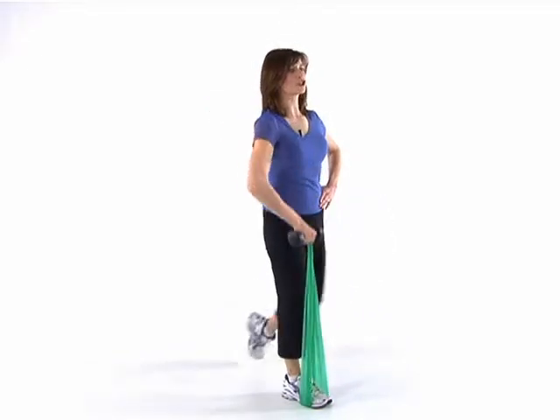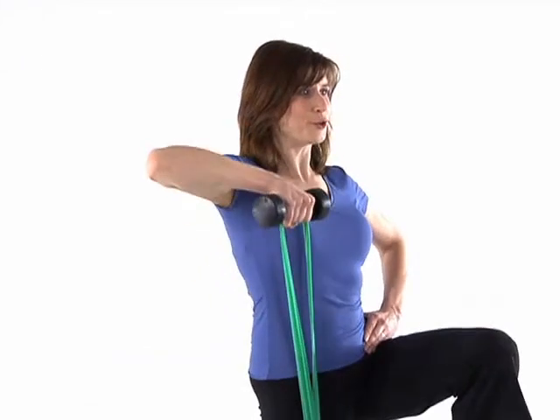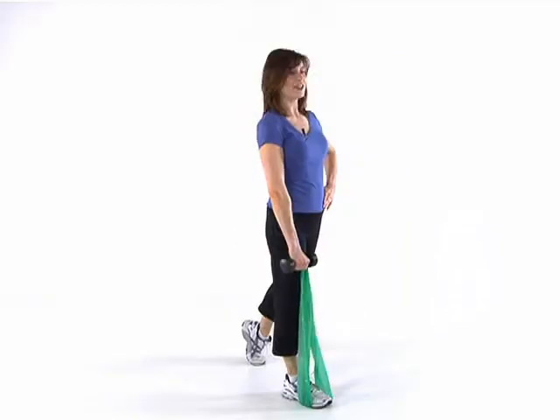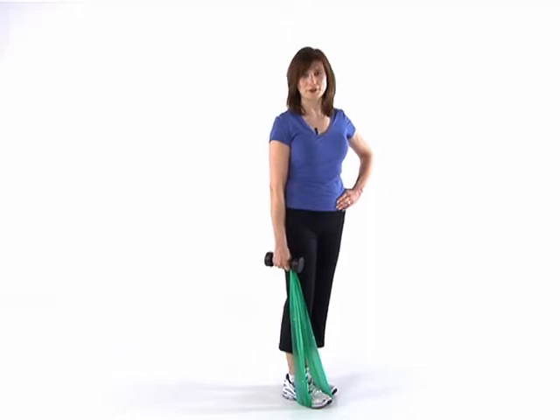This is working your shoulder, your back, your hips. Make sure it's nice and controlled. You want to do 10 to 12 reps of this move on each side and follow it with one minute of cardio.